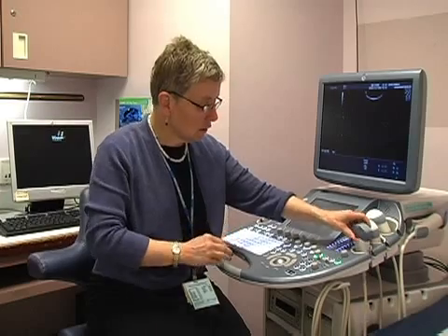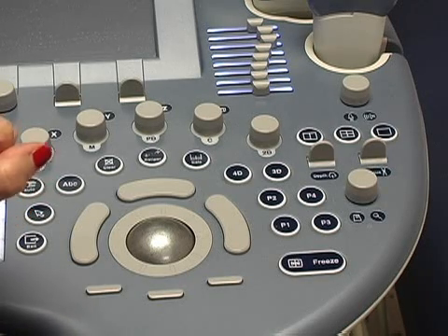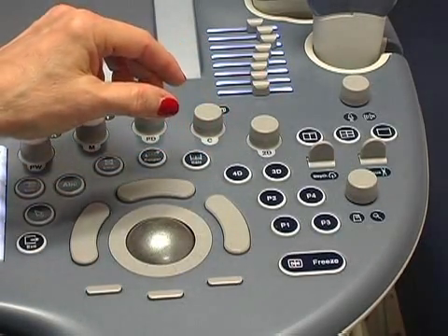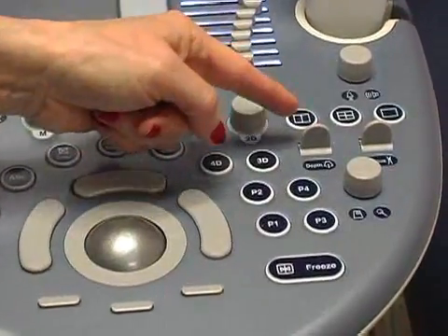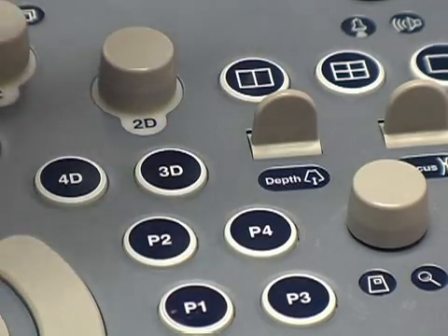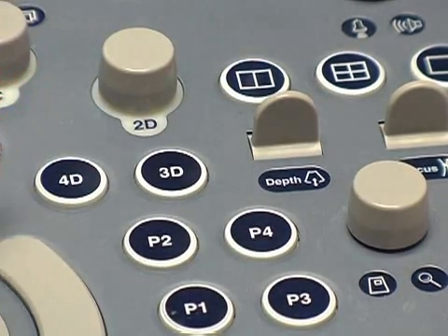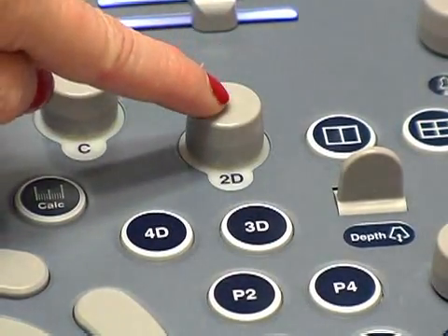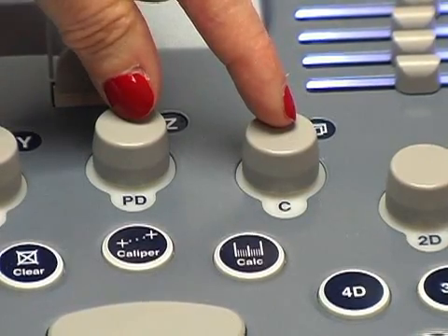If you look at the machine, there are several buttons you can adjust depending on the patient. I'm going to focus on two main things: changing how deeply you are scanning within the patient, and adjusting the brightness of the image, and also color Doppler. The depth button can be adjusted so you're scanning at a very shallow level or more deeply into the patient. The gain button adjusts the 2D brightness — you can make the image brighter or darker. Finally, color Doppler or power Doppler shows blood flow through vascular structures within the patient or fetus.